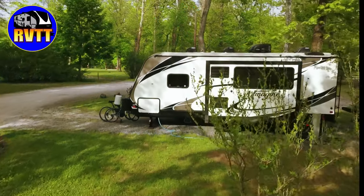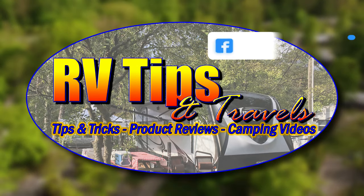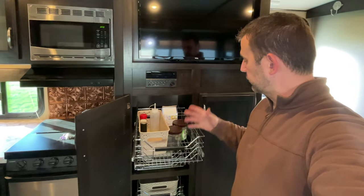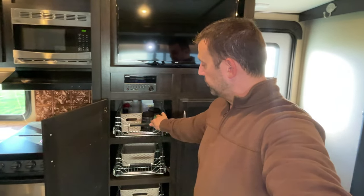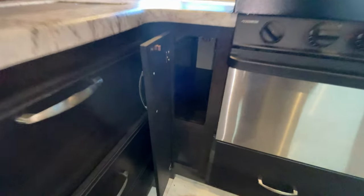In my pantry cabinets here I installed these wire pullout shelf racks — I'll put a link to these down below in the video description. I wanted to put something that slid out similar to these over in this cabinet, but I didn't necessarily want a wire rack. So I figured I could build a little box to put in there.